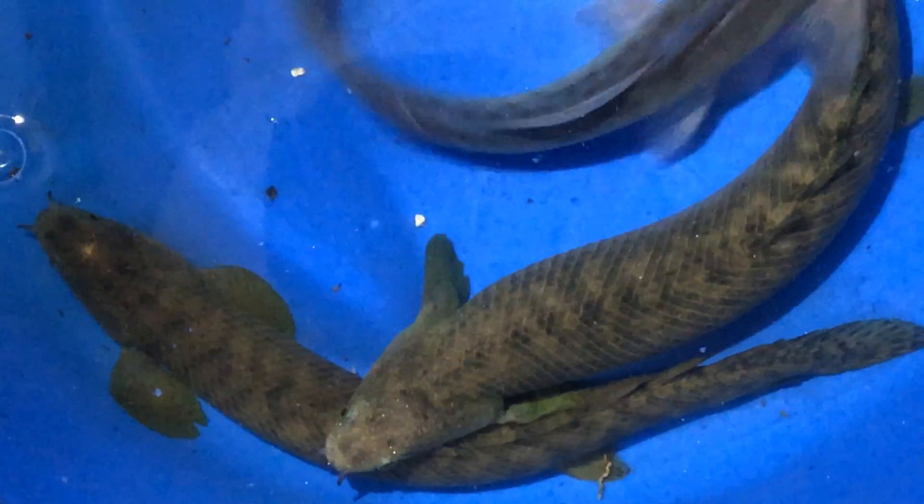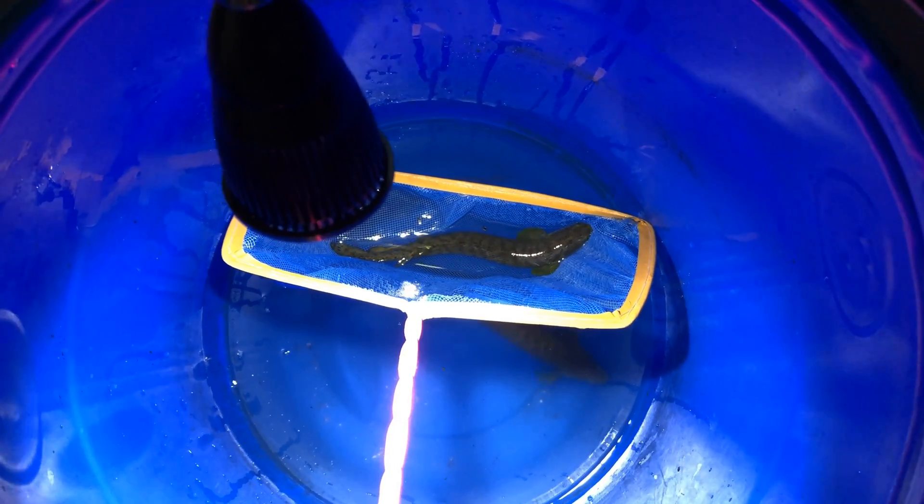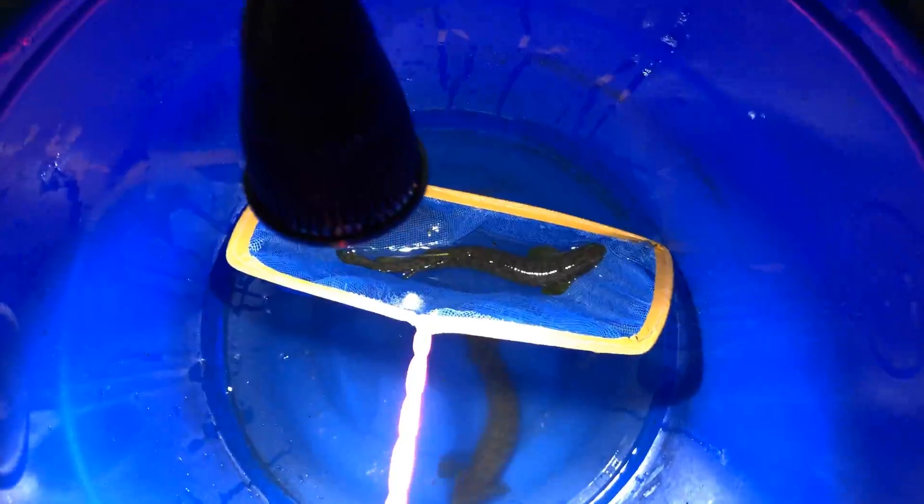Khả năng là bớt nhiều rồi các bạn. Hôm nay là ngày thứ 2, sau khi thay nước thì mình tiếp tục chăm thuốc để trị trùng mỏ neo cho tụi nó. Hôm nay mình sẽ vớt ra để kiểm tra cá đã hết bị trùng mỏ neo chưa. Bây giờ mình tiếp tục chăm nửa gói này nữa, phần còn lại mình sẽ chăm hồ lớn. Hôm nay cũng được 2 ngày rồi.